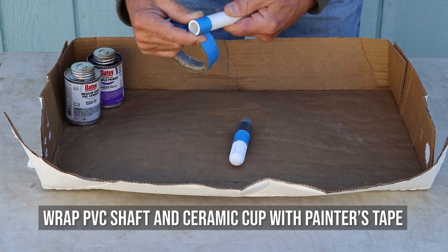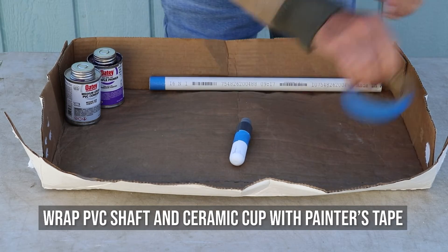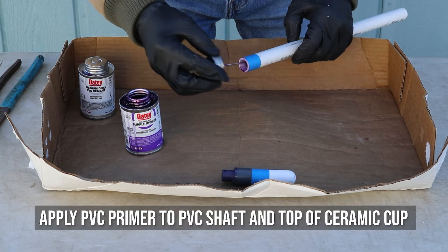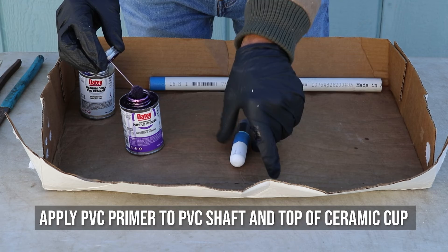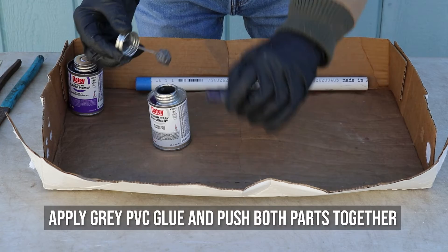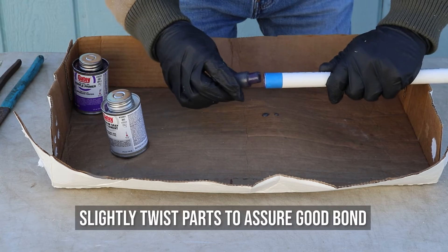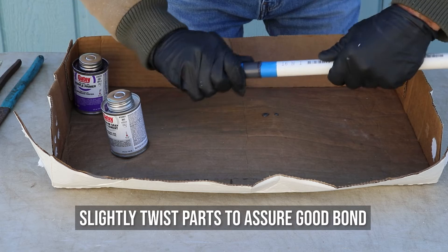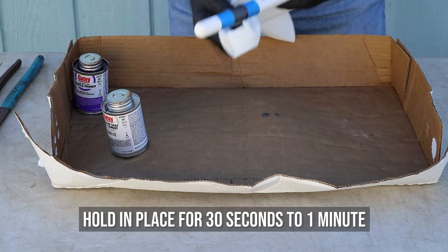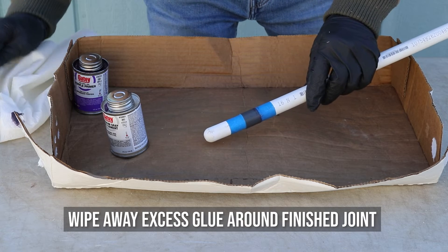Wrap the bottom of the PVC shaft and the top of the ceramic cup with painter's tape to prevent glue from coating the outside of the ceramic cup. In a well-ventilated location, apply PVC primer to both the interior of the PVC shaft and the outside of the PVC top of the ceramic cup. Then apply PVC glue to both surfaces and push the parts together. Slightly twist the parts immediately after gluing to assure a good bond before the glue begins to set, then hold in place for about 30 seconds to one minute. Wipe away excess glue around the finished joint with a paper towel.